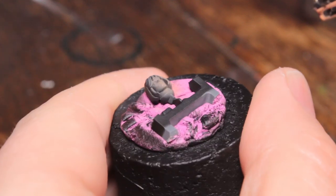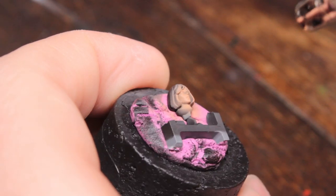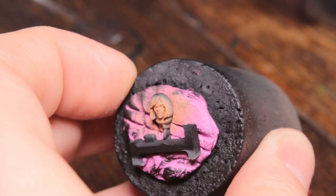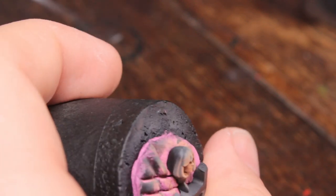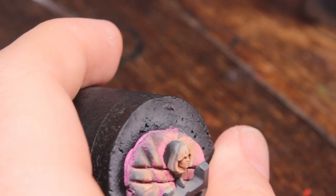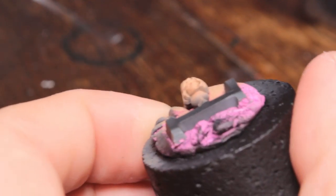I'm going to start off by spraying Cadian Flesh Tone over the head, doing this over a black base coat. It doesn't really matter what primer you've got — white or black, it doesn't matter for this. I'm using an airbrush mostly because it's faster and gets a nice smooth coat. Now I'm going to do a zenithal highlight with Kislev Flesh. Again using an airbrush because it's a bit faster and smoother, but you can do this by hand with a paintbrush — just make sure you do it in thin layers. We're hitting this from about a 45-degree angle, catching the tops of the cheekbones, bridge of the nose, forehead, top of the chin, and the lips, leaving everything underneath with that Cadian Flesh Tone.